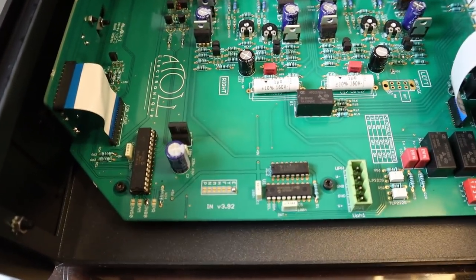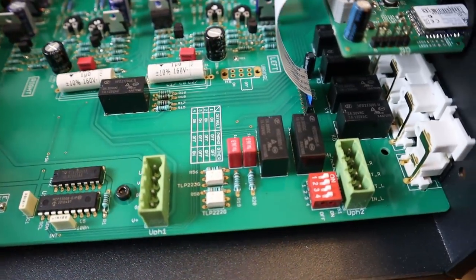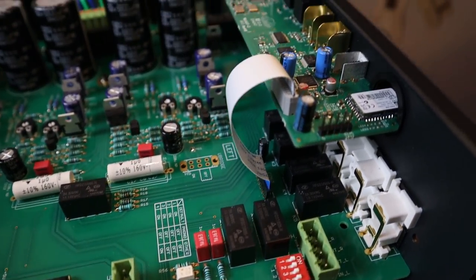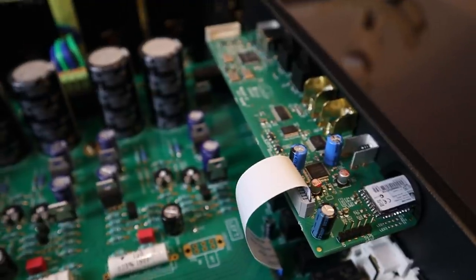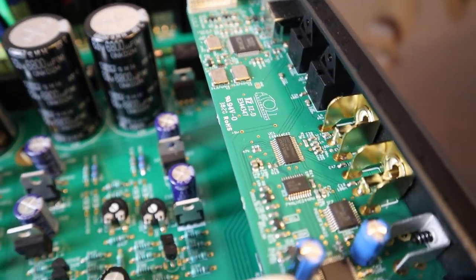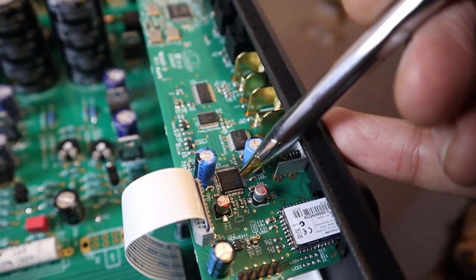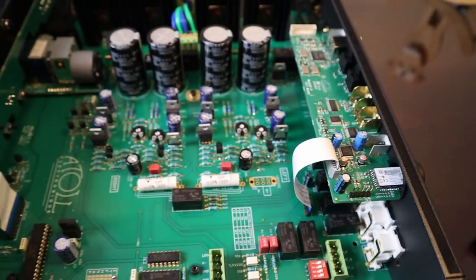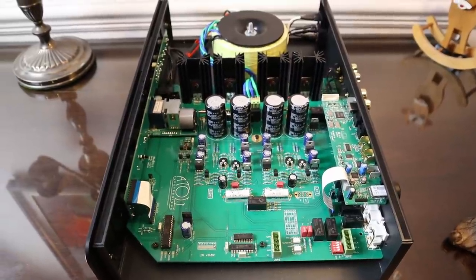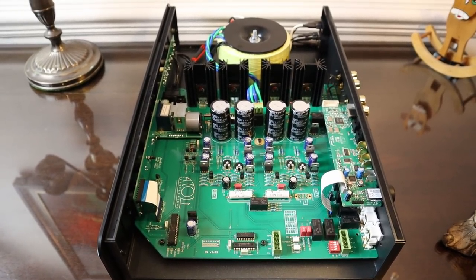Over this side we have ICs which I should imagine are part of system control. And these black rectangular devices near where the inputs are connected are relays to switch between the inputs. You have the digital section on this board mounted on the top — that's the DAC board effectively. You can make out the XMOS chip which deals with the USB interface. That is the AKM DAC chip, the AK4490. So it's a very nicely laid out, well-built unit with good quality parts — more than what you'd normally expect to see. And it's built in the Normandy factory in France, as opposed to built in China.